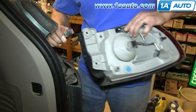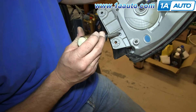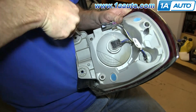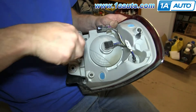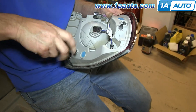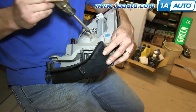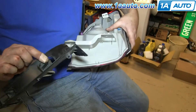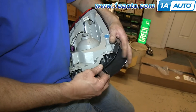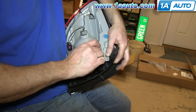Just push the tab on the harness and pull the assembly free. Then remove this T25 and these two T25 screws — three total. Once you've removed all three of them, this panel pulls free. Put the panel on your new tail light and once you have it lined up, replace those three T25 screws.